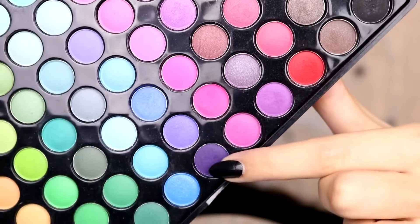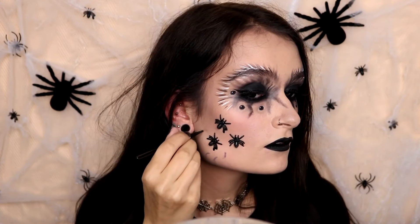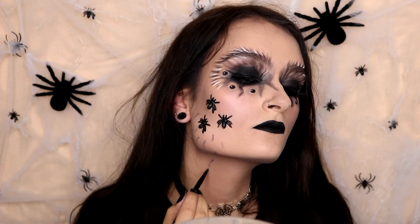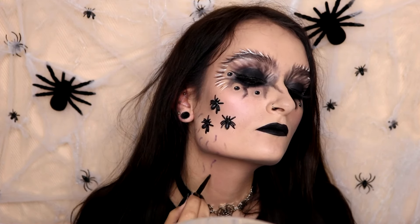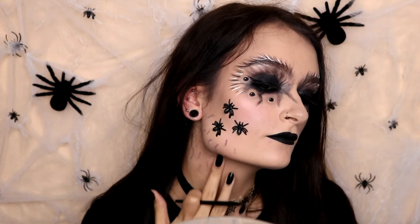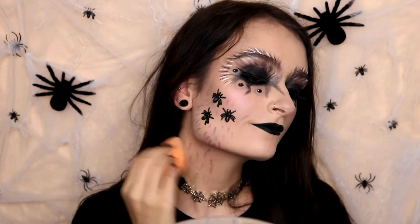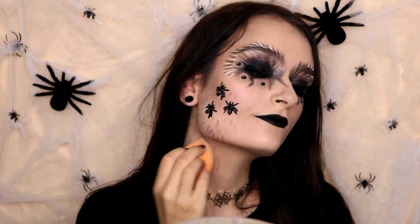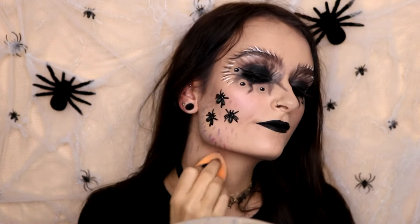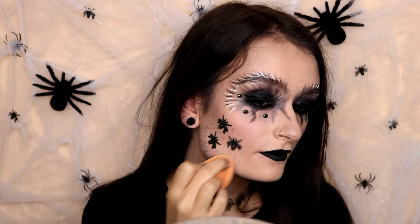I'm going to take some of this purple eyeshadow and this grey eyeshadow and make some stripes on the sides of my face where the spiders are, and also making some stripes on my neck. This is just going to look like little veins. I'm going to blend these lines out with my fingers to make it look a little more realistic, and then take my sponge that still has some foundation on it and pat that over it, to make it really look like it's coming from underneath my skin instead of just being random lines.